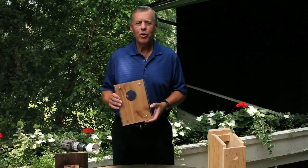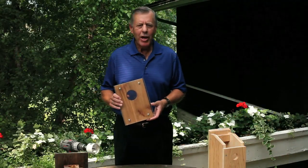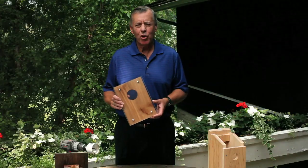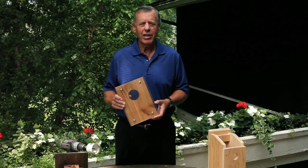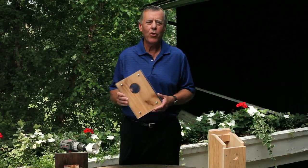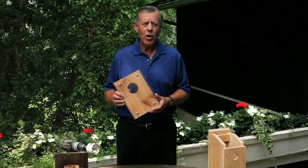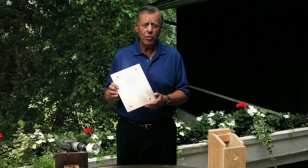Hi, my name is Dean Rust and welcome to my website, bluebirdconservation.com. Today I'm going to show you an easy method to discourage house sparrows from taking over your bluebird box. House sparrows have been the number one enemy for years for the bluebird. An easy way to drive them away is to put a skylight in your box.